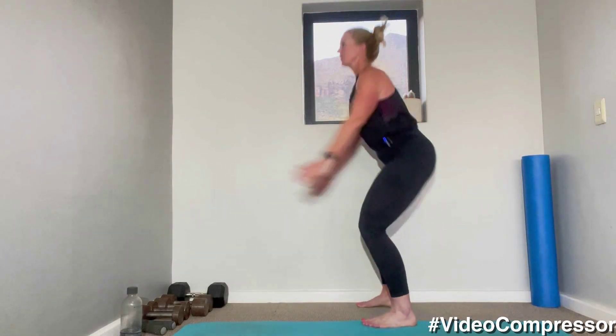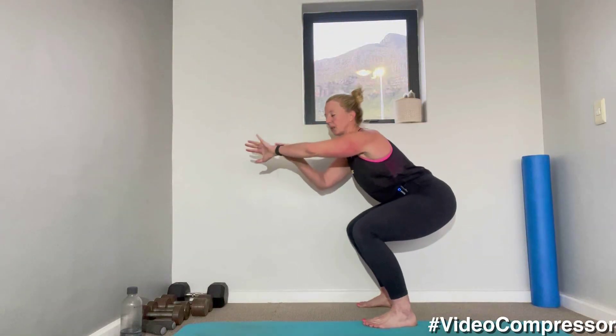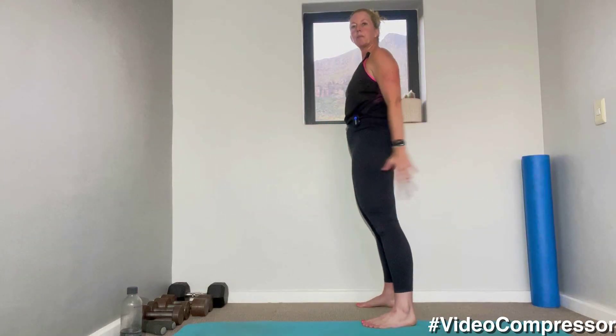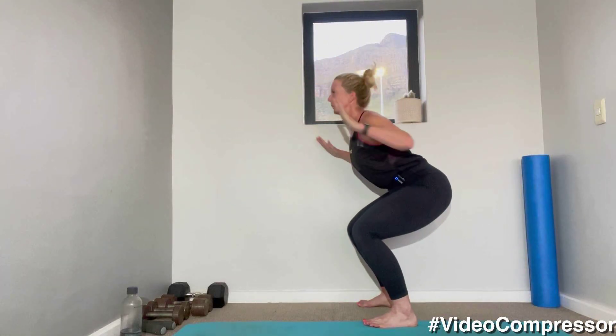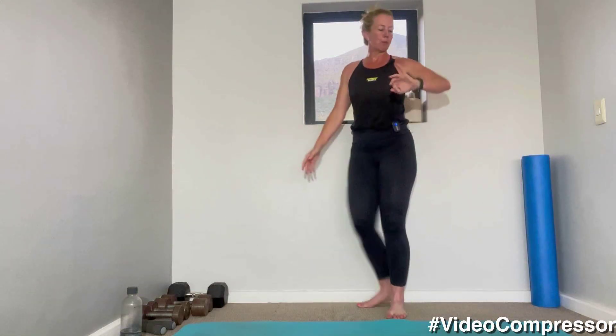I want you to focus on pulling your belly button in the whole time — make sure those abs are working the whole time. With the squat you also send your bottom back so the weight's not through the spine. Weight through your heels — even lift up your toes. 15 seconds, arms, tummy pulled in. Five, three, two, one.